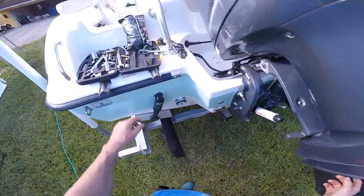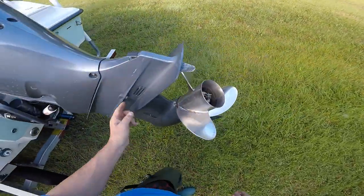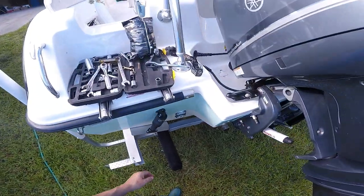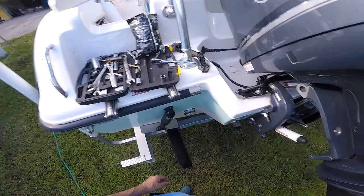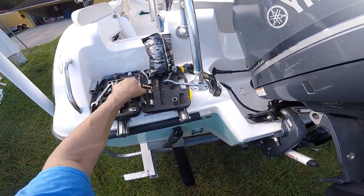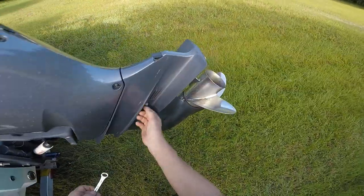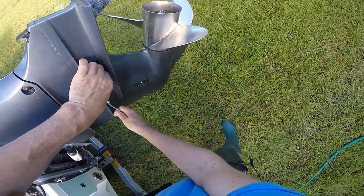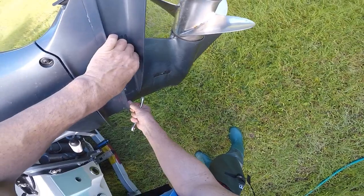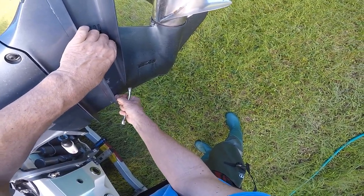We're taking the bolts out — these are 9/16 bolts. You've got six of them, three on each side. I use a box wrench because I don't want to scratch the paint with a socket.